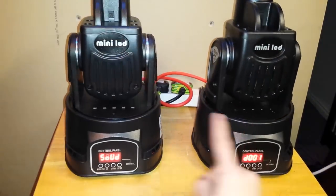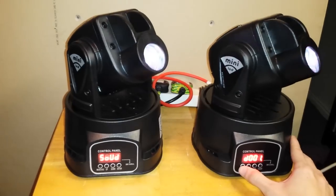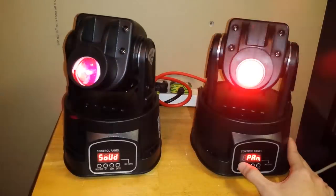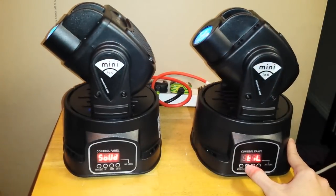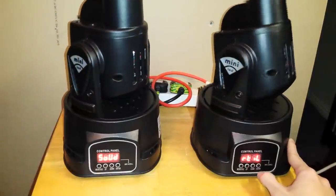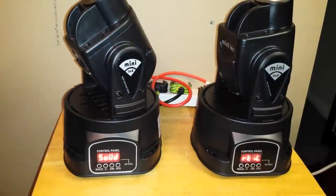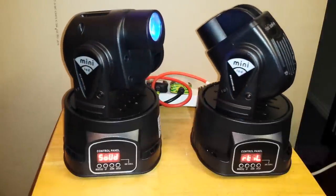Now let's say we don't want this one to exactly clone that one — we want it to tilt the opposite direction. We press the menu key, find tilt, press up or down to change it so it says 'R tilt', and press enter. It reverses the tilt, so as one tilts one way the other will copy it in reverse.